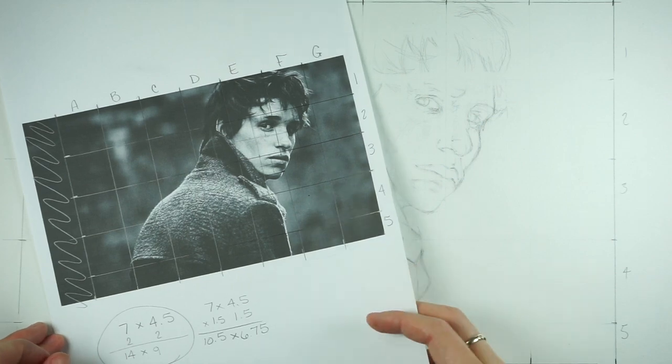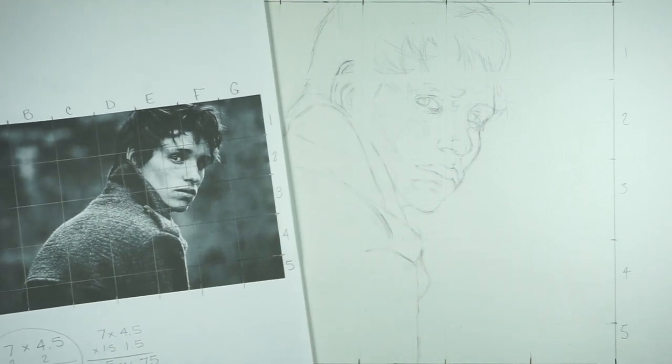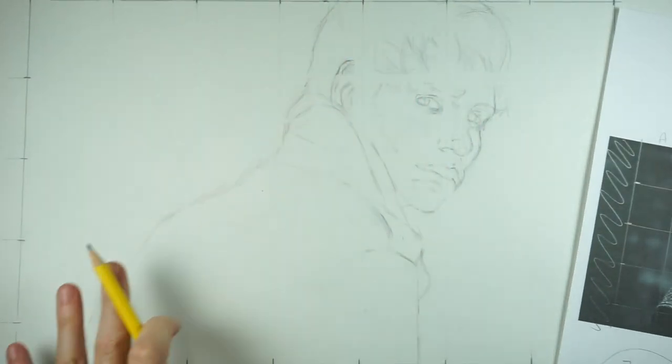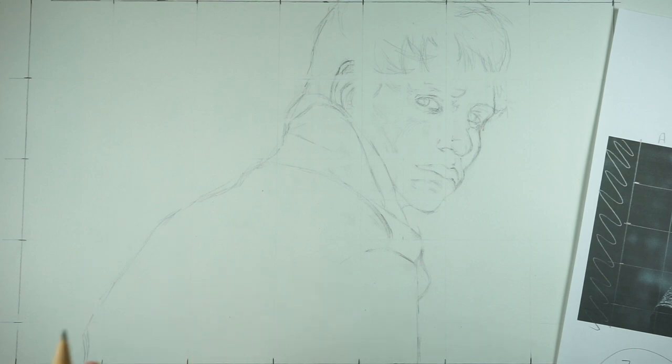Welcome back to the second installment of Drawing from a Grid. I have my basic contour drawing figured out, so everything is kind of in the place where I need it to be. Now's the time to start working with values.